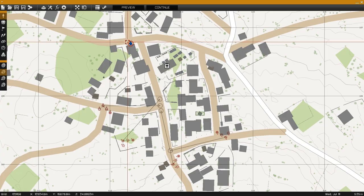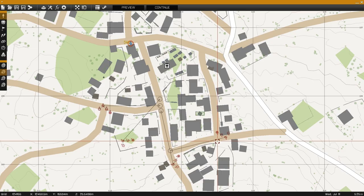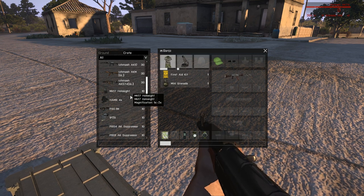The mod contains an ammo box which contains all the available weapons in the pack, found under ammo HLC AK supply box. The box contains the rifles, ammunition and accessories for the rifles.